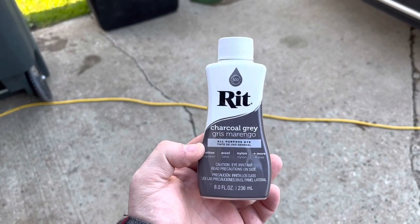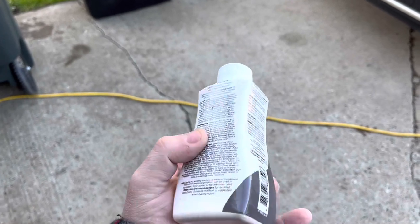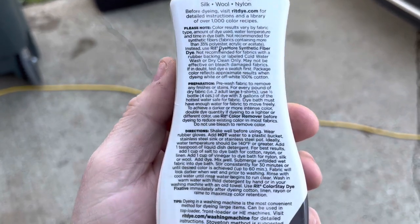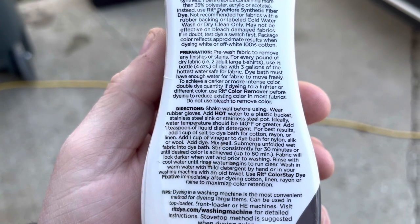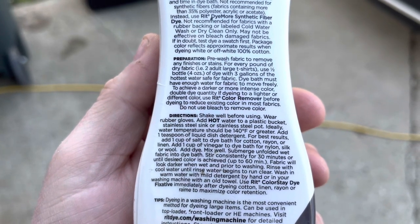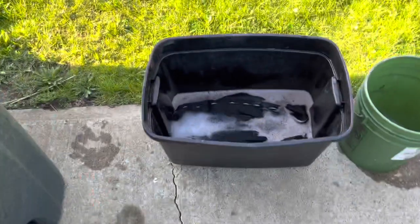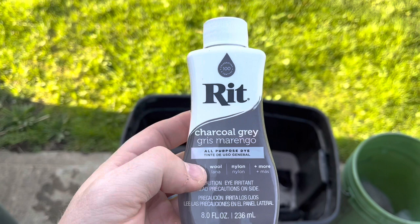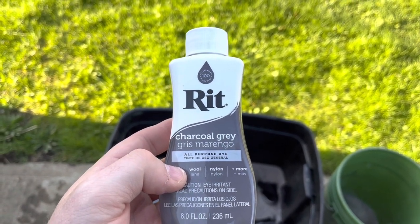This is the stuff that I'm using — it's RIT charcoal gray, and it works on all types of materials. The material on these couch cushions is like a cotton blend, I believe. With a cotton blend, you use one cup of salt and one teaspoon liquid dish detergent in 140-degree or hot water. Let it soak for up to an hour to get the maximum. You're supposed to fold it in. The stuff will actually work in your washing machine too, which is kind of interesting.